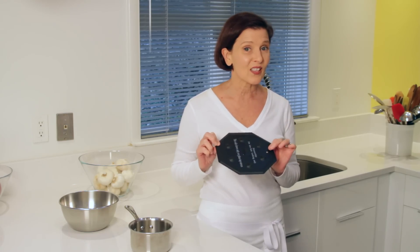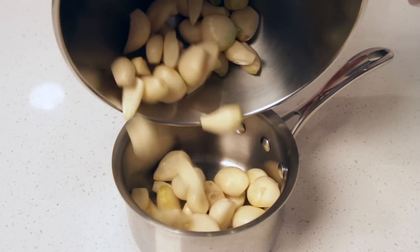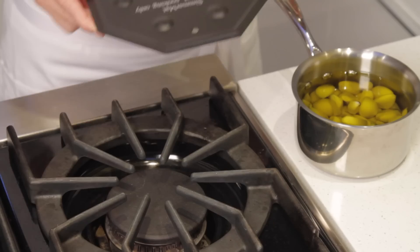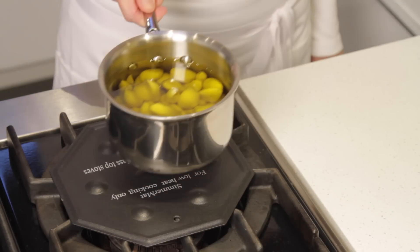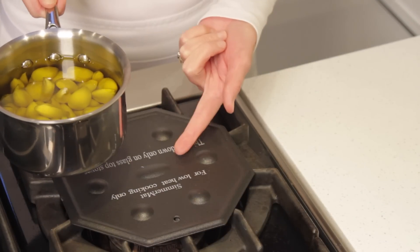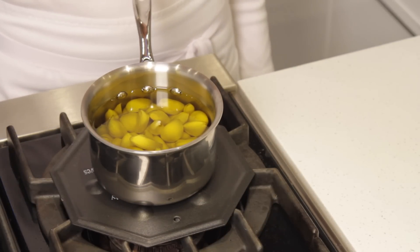If you have a professional stove like a Viking or Wolf, this tool is crucial. Place the garlic cloves in the pan and then add the olive oil. Place the heat diffuser on top of your burner, and then place the pan on top of the diffuser. As you see, the pan is not in direct contact with the diffuser — this is going to help us keep a very low heat.